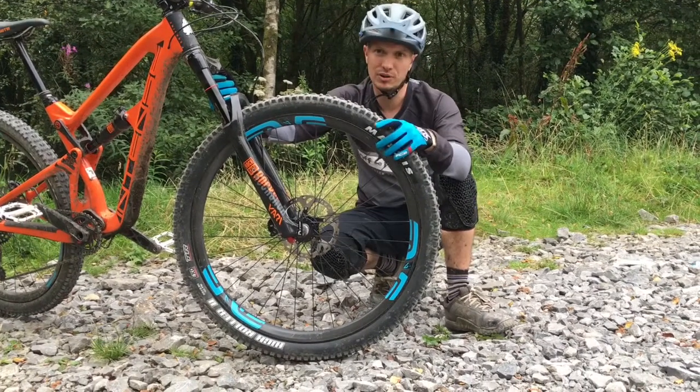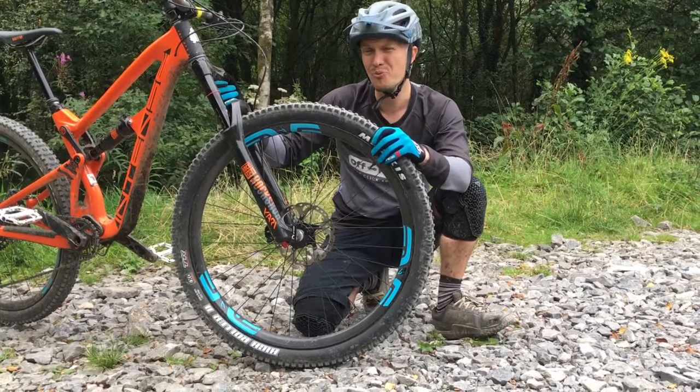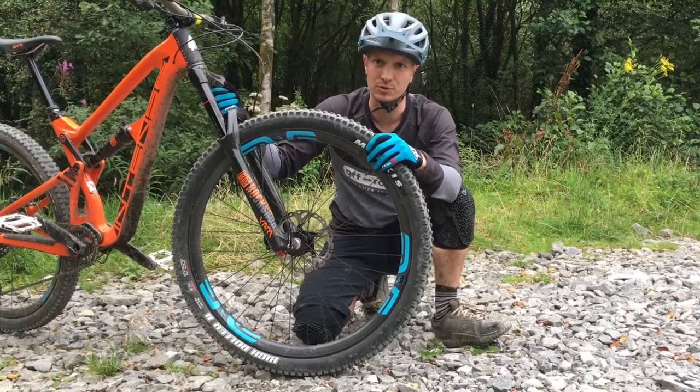They've completely revised the way they make the wheel and added a bit more vertical compliance, which is a good thing because the old wheels were pretty stiff vertically — pretty punishing, unless you're a big unit, which I am not.